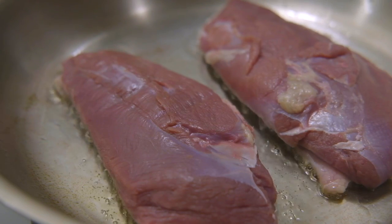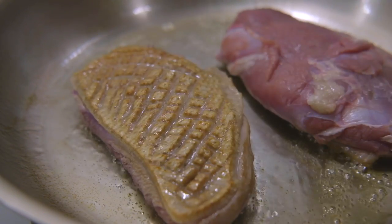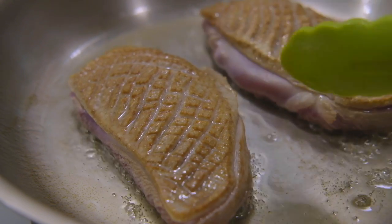Let it sear for about 2 minutes. When the color of the skin turns light golden, you can flip it and sear the other side. We only want to sear them lightly, as we will sear them again just before serving.